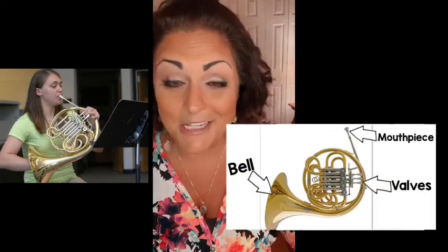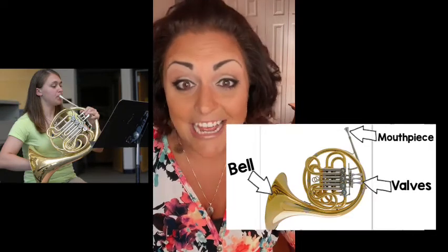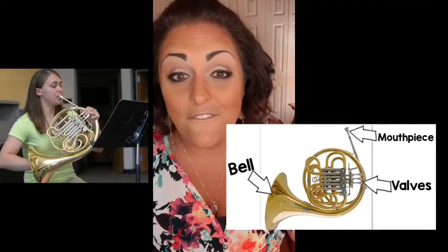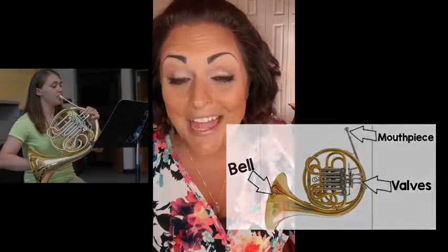The third instrument is the French horn. I always think of like a French braid or a French twist because it's all kind of tangled up inside. So let's label the parts. We have the mouthpiece, the bell, and this goes back to the original - it has valves. So it's mouthpiece, bell, and valves. Now let's go ahead and head over and listen to another pop song played on the French horn.